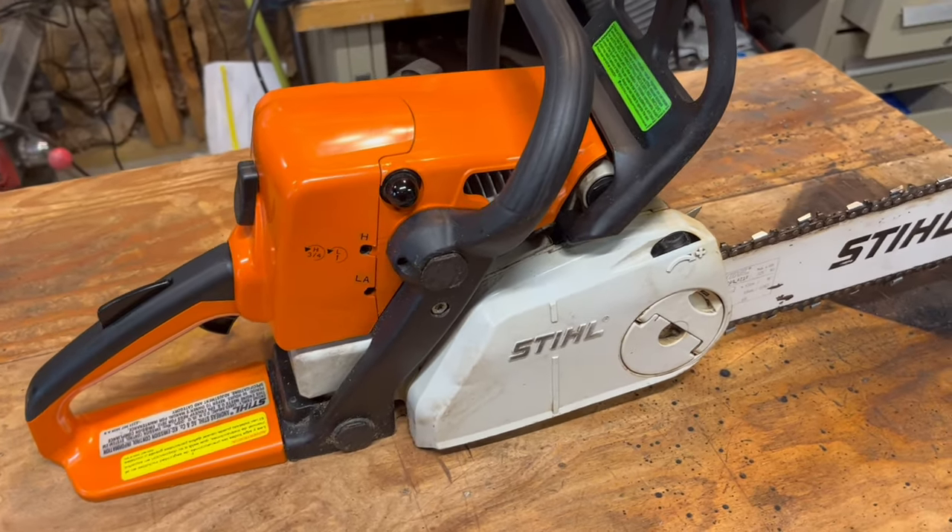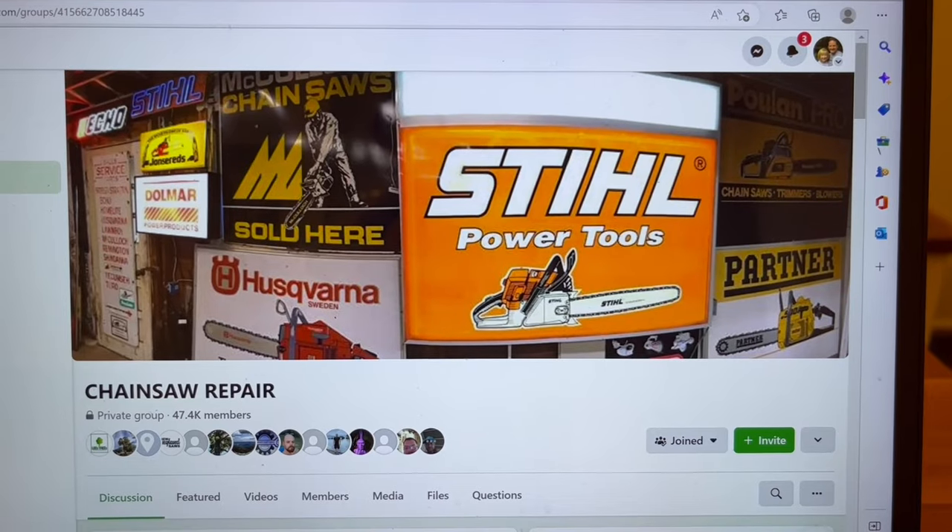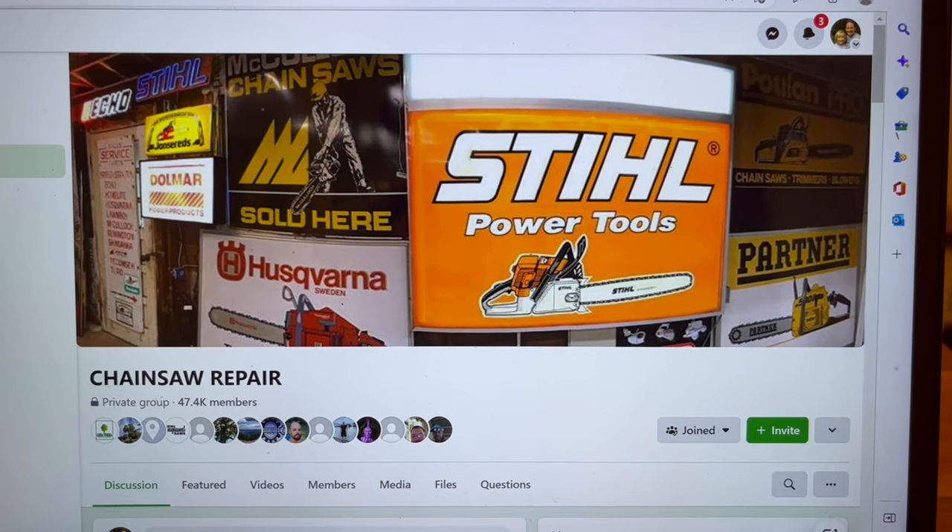Hopefully this information has been helpful, and good luck tuning your saw. If you need more help, there's a lot of great people in the Chainsaw Repair Group on Facebook. Thanks for watching!